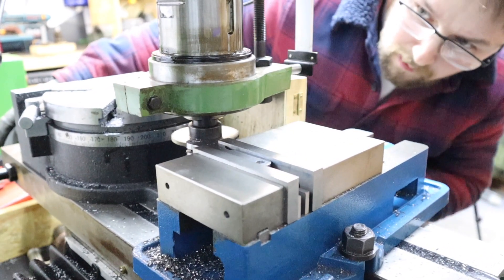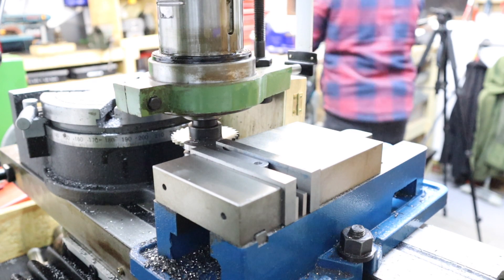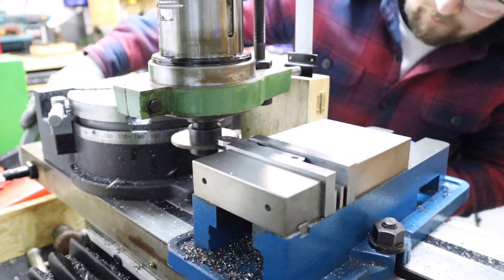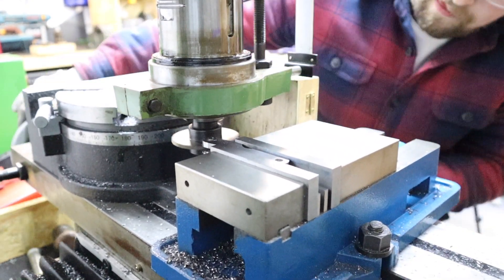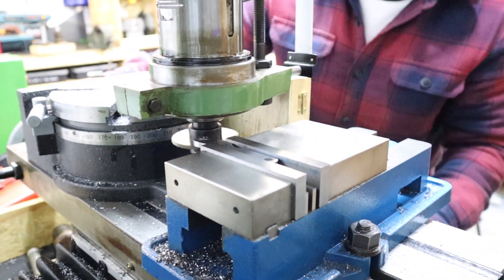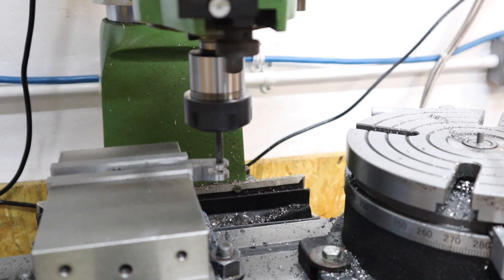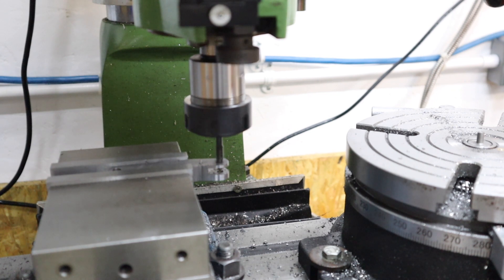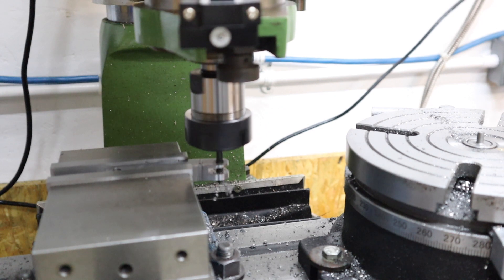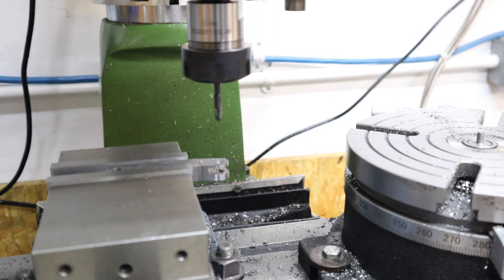Unfortunately the slitting saw I was using wasn't quite the right thickness for the knurling wheels, so after taking a couple of measurements and some quick math to figure out roughly how much I had to come down, with the slitting saw now adjusted I can take out the final bit of material. The final little procedure left to do is ream out this hole to 6mm and then tap the other side out for a 6mm tap - and that workpiece is all done.